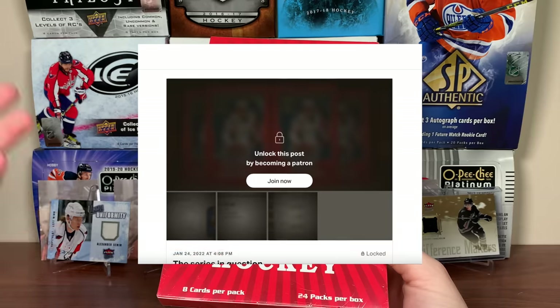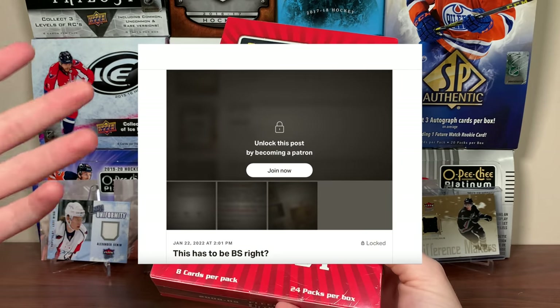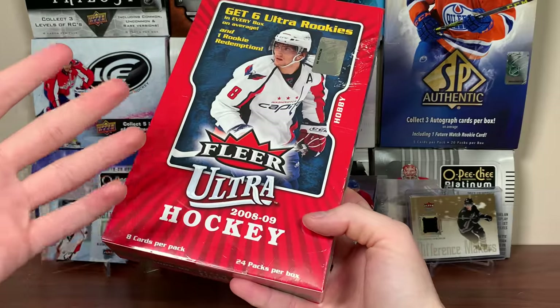By the way, on Patreon I discuss a lot of stuff with my supporters. I even have a poll up deciding what I'm doing — mildly hostile plug for my Patreon. I decided to go with 0809 Ultra mainly because I opened a bunch of this way back when. I was a big fan of this stuff when I was younger.